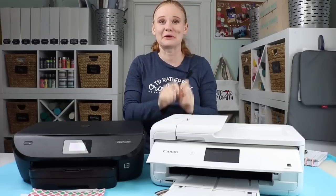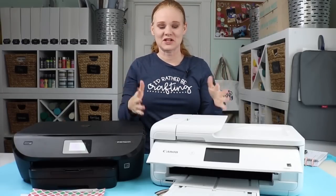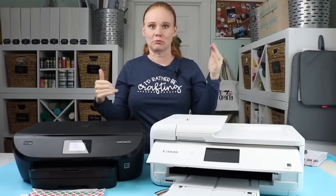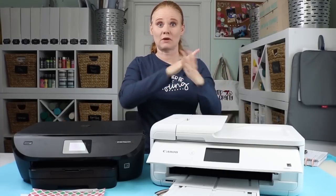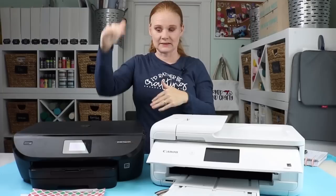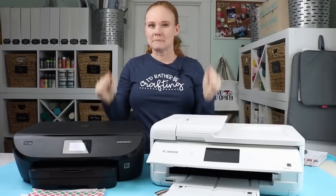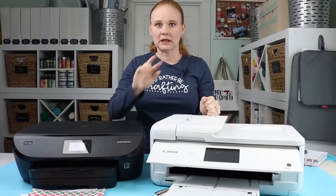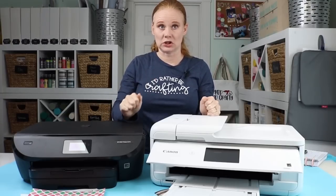That right there might decide it for you. If you need a printer that prints 12 by 12 sheets, the PIXMA is definitely for you. Both printers will print full width with no borders — the PIXMA prints 12 by 12 all the way to the edges, and the HP prints 8½ by 11 all the way to the edges. Both have best quality and photo printing capability, but let's take a look at some things I printed so you can see the differences.